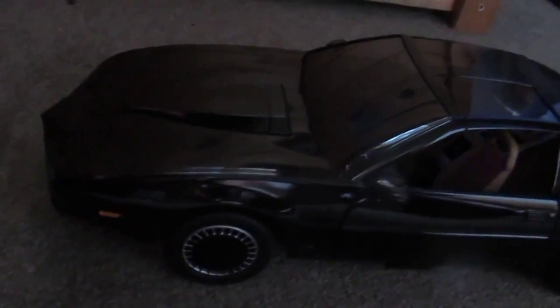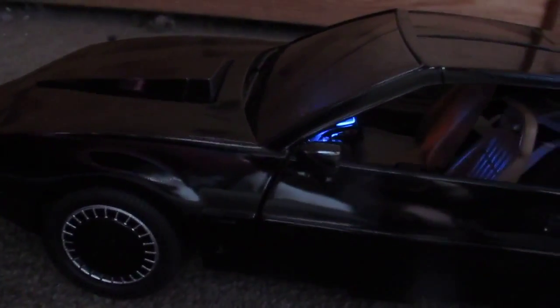All systems functioning. 'May I suggest you put the car in auto-cruise mode?' 'Michael, I detect vehicles headed our way.' 'Get turbo boost.' 'Activated, Michael.'